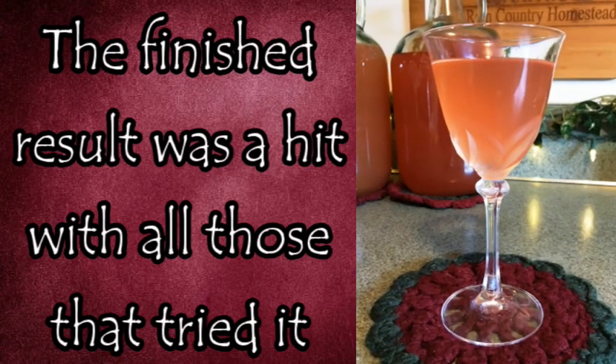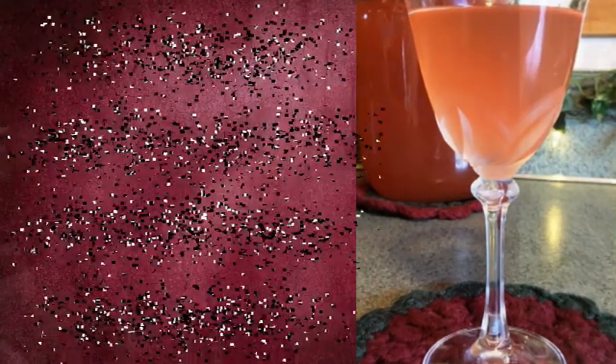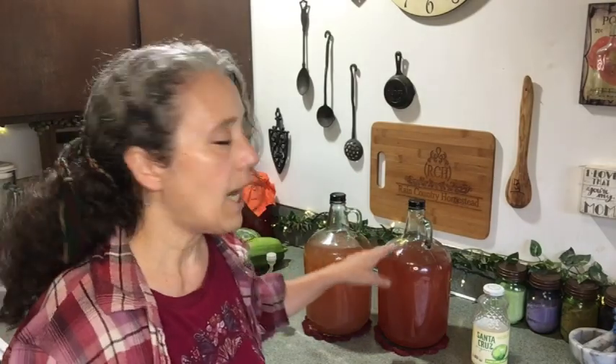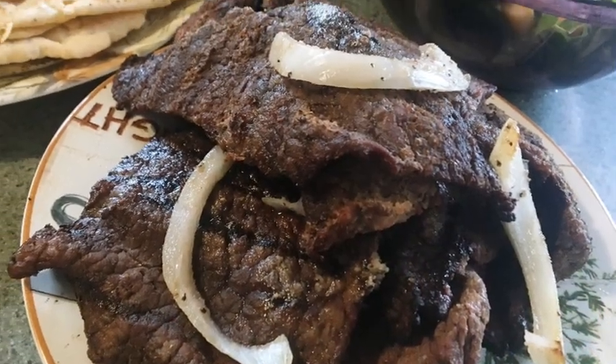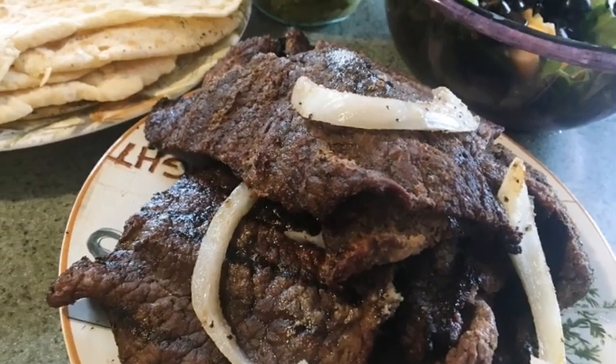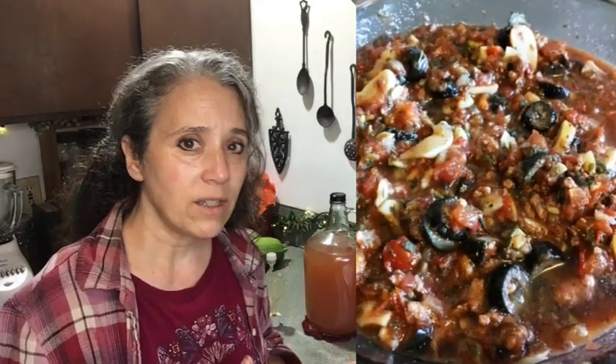Sure enough, it came out with a nice margarita flavor — no need for salt on the rim of your glass because that natural salty flavor is already in there. Now, for the plain rhubarb wine without the margarita additions, I think it would make a really great marinade, especially for carne asada, or for marinating and sautéing any more savory type of food.